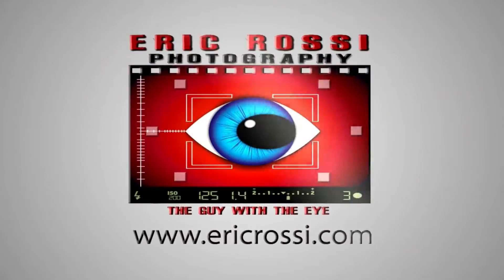Hey, what's up everyone. Eric Ross of The Guy with the Eye, and I want to answer some questions. Let's do it. As usual I like to take a couple questions and talk to you guys each month and answer some from Facebook, email, Instagram, wherever you send them.